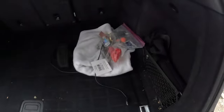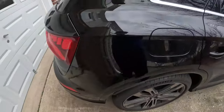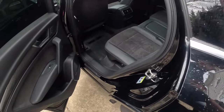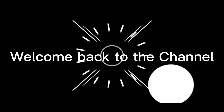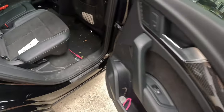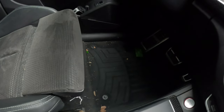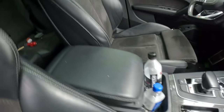Welcome back to the channel. Today I'm detailing a 2018 Audi Q5 S-line, receiving our silver package. Welcome back to my YouTube channel — today we have this 2016 Audi Q5. I'm going to be doing the interior. I just got everything still in here. I'm starting with the interior today because it's raining and drizzling a little bit, so I'd rather start on the inside.